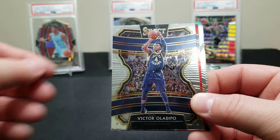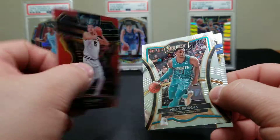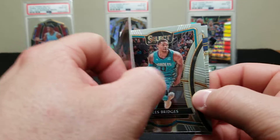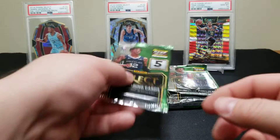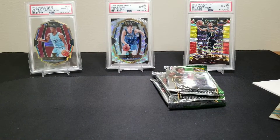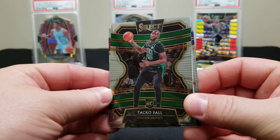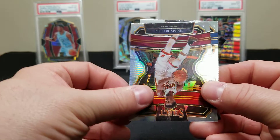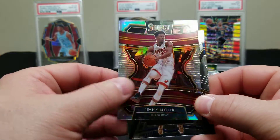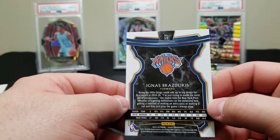Andre Drummond. Victor Oladipo — we got a red here. Another Jokic — this thing's been loaded with Jokic. That's 104 out of 199. A Miles Bridges — he's starting to come into his own — and another Darius Bazley rookie card. Still looking for Zion. We pulled the Ja. Taco Fall — Russ — another fakie. There's a Jimmy Butler silver. Reggie Jackson just got traded. And a Brasdikis Concourse.